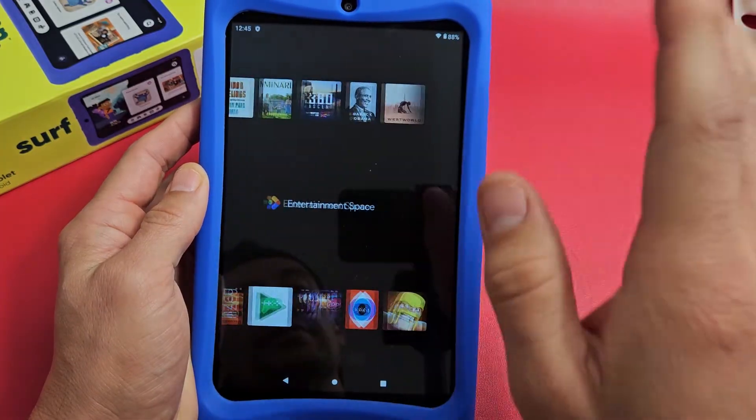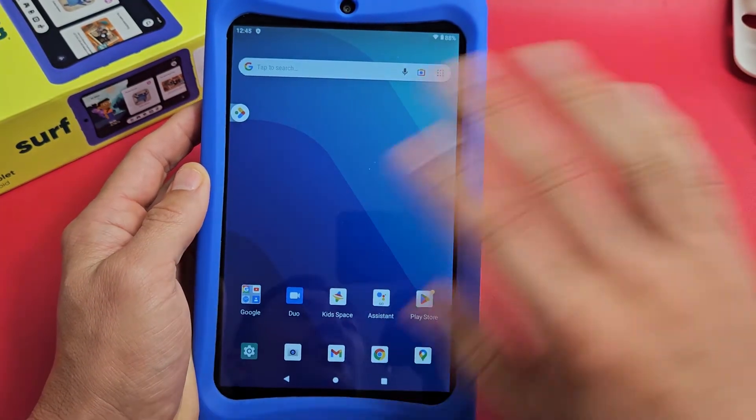My screen here is working, but let's pretend it's frozen or unresponsive. Pretend I'm stuck on the screen here.